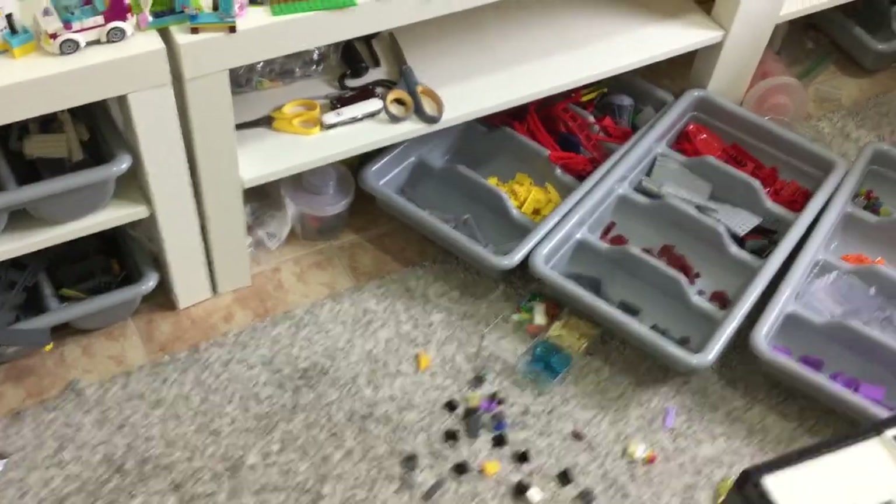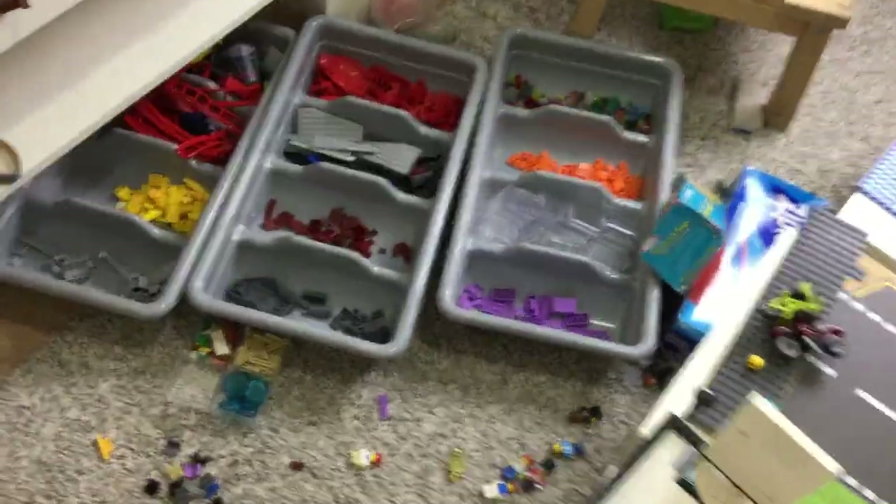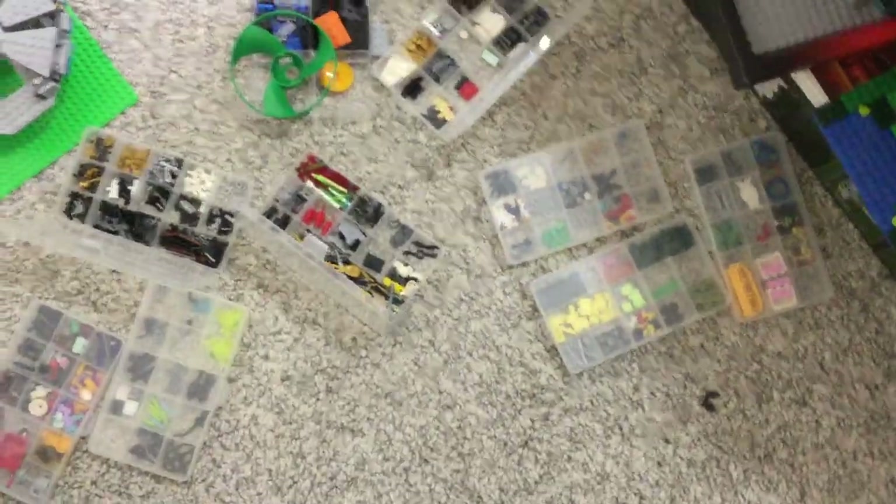Hey, it's Embricks with another MOC. But before showing you my actual MOC, here's the wreckage — all those pieces all over the floor, right there.